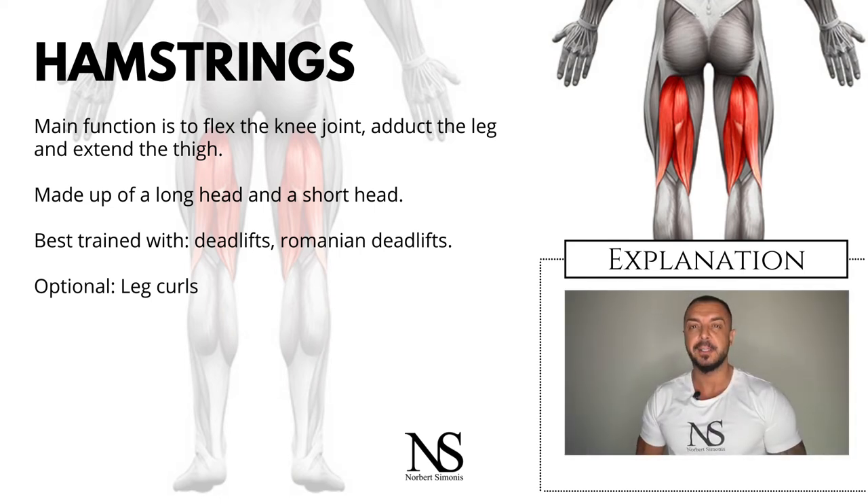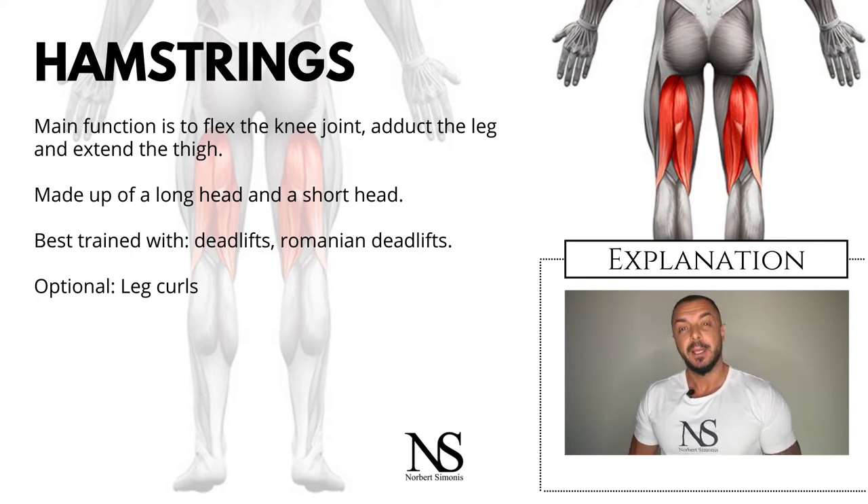The hamstrings are a group of muscles at the rear of the upper leg. They flex the knee joint, adduct the leg, and extend the thigh to the back side of the body. They are made up of a long head and a short head. The long head attaches to the back of the lower hip bone, while the short head attaches to the femur.